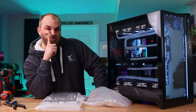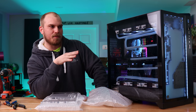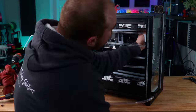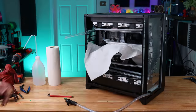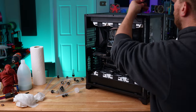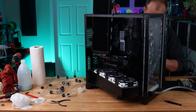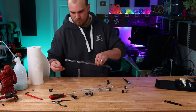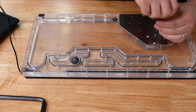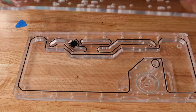So now the fun part — I've got to drain everything. I'll be back with you when I get the plate out.